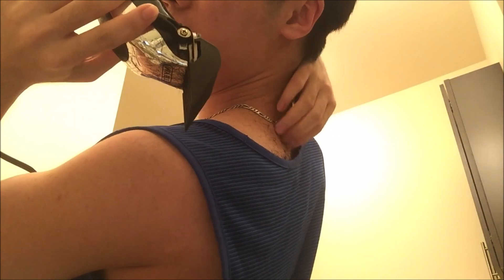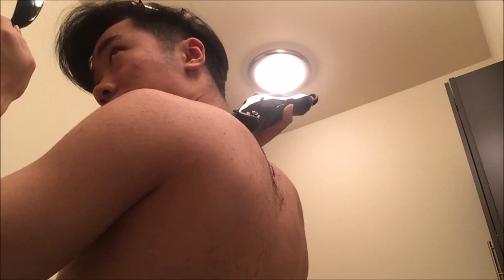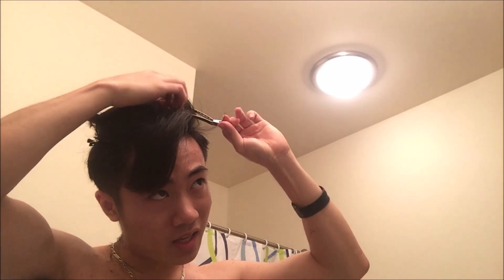Oh, that went in my shirt. Sorry guys, I had to ditch this shirt because it's getting really itchy — probably wasn't the best idea to wear that shirt. Final touches to the back and then I will be switching on to cutting the top.